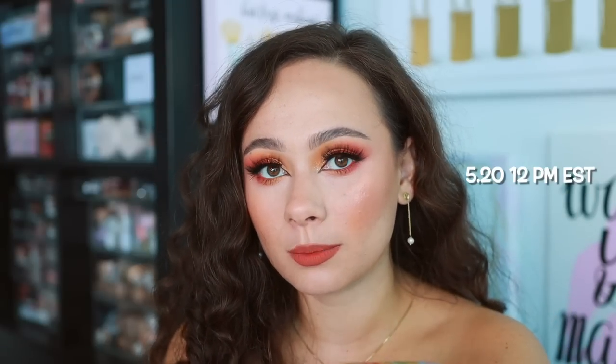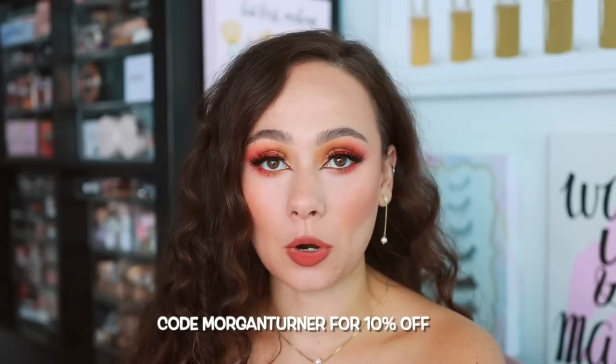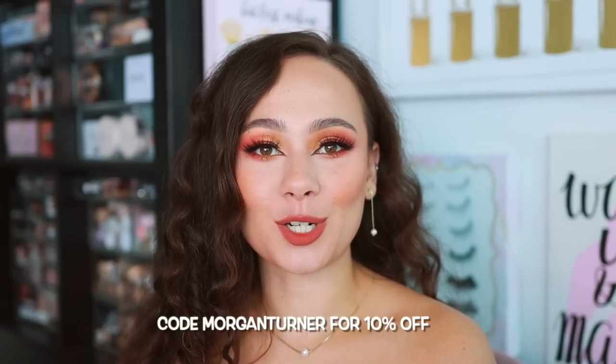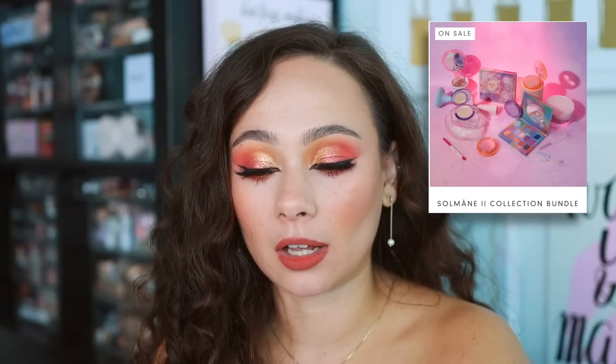I did receive these in PR, so thank you so much to Odin's Eye for sending this my way. The collection launches May 20th at noon, which I believe should be tomorrow. I'll have a link for you guys if you're interested in picking up anything from the collection. If you do decide to pick anything up, I have a code that will save you 10% off — MORGAN TURNER. It is affiliated, so I do get a kickback, but I just wanted to let you know. The full range is worth $375 if you want to pick everything up, but I'll go over everything individually so you can pick and choose.